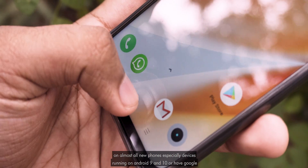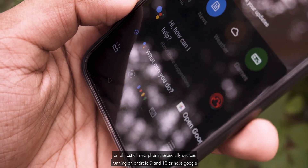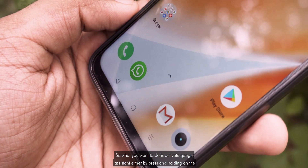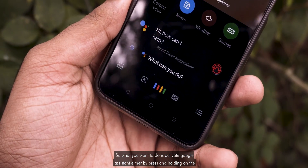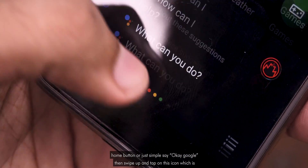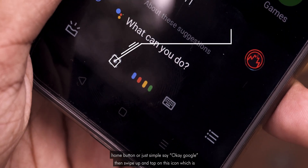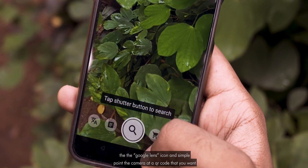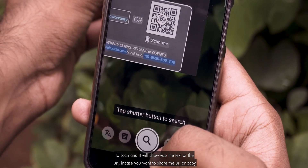The next trick will work on almost all new phones, especially devices running on Android 9 and 10 or that have Google Lens on their assistant. So what you want to do is activate the Google Assistant either by pressing and holding on the home button or simply say 'OK Google.' Then swipe up and tap on the Google Lens icon, and simply point the camera at a QR code that you want to scan and it will show you the text or the URL.